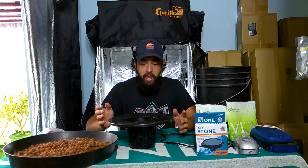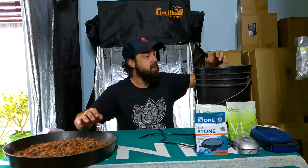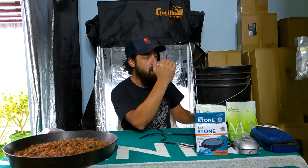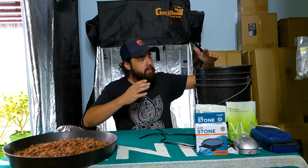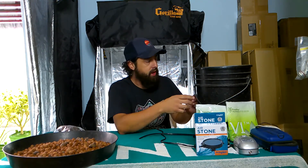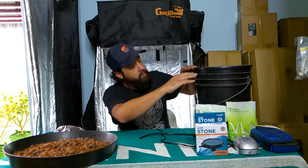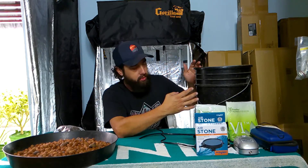On the Kratky method, your plants sit in your bucket like this. You're going to have your hydroton rocks in here and a starter plug, however you want to start your plant. You start by filling the water all the way to the top so it's actually touching the bottom of your starter plug in the net cup. As that seed or clone starts to have root development, it's going to grow into our bucket.